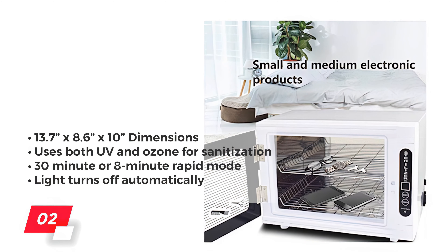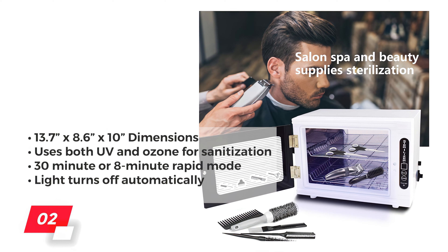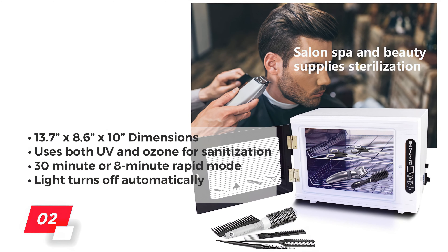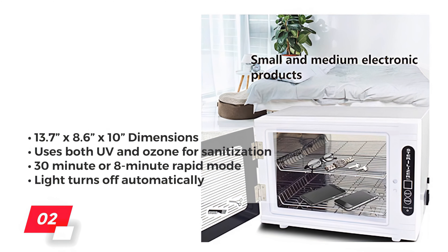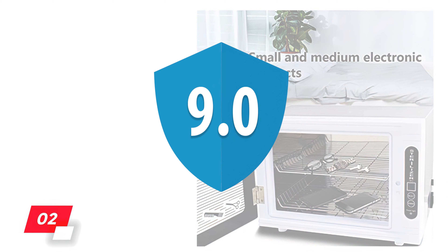This machine stands out because it uses both UV and ozone for its sanitation. It can accommodate small to medium-sized objects easily and can be set to either a 30-minute or 8-minute rapid timer mode. Additionally, the UV light turns off automatically to help ensure safety. Overall, the State River Sterilizer gets a score of 9 out of 10.